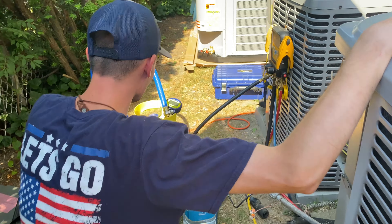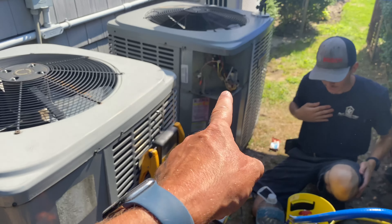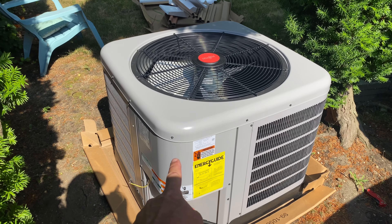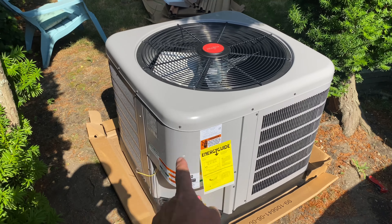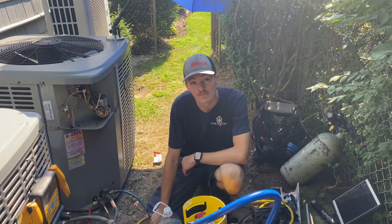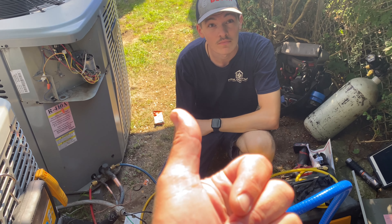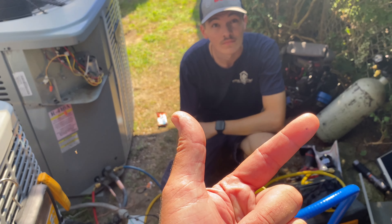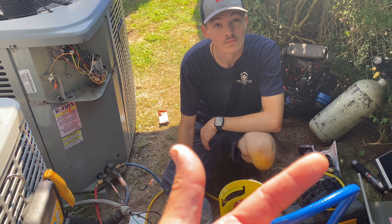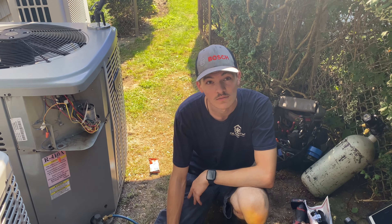We're back at the shorted-to-ground compressor, which is inside this three-ton Luxair system, and we're putting in a Fujitsu by Rheem three-ton 410A 13 SEER system. It's Friday morning and we're going to get it done. I made the customer aware of two things: compressors fail for a reason, and once we replace the entire condensing unit, we'll be able to see the reason for the compressor failure — TXV restrictions, something like that.